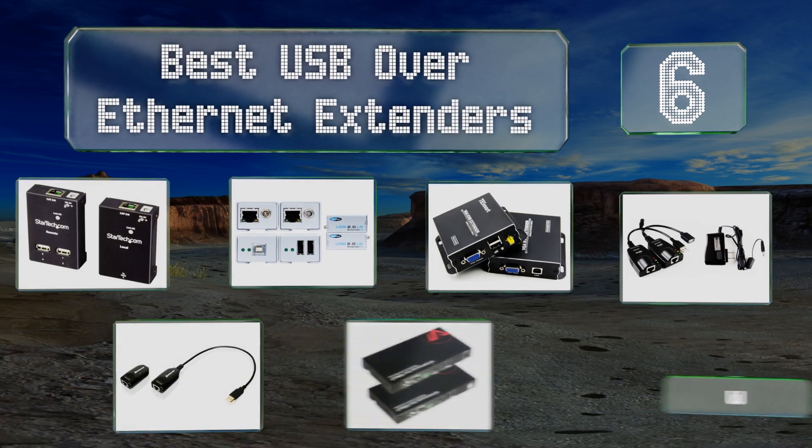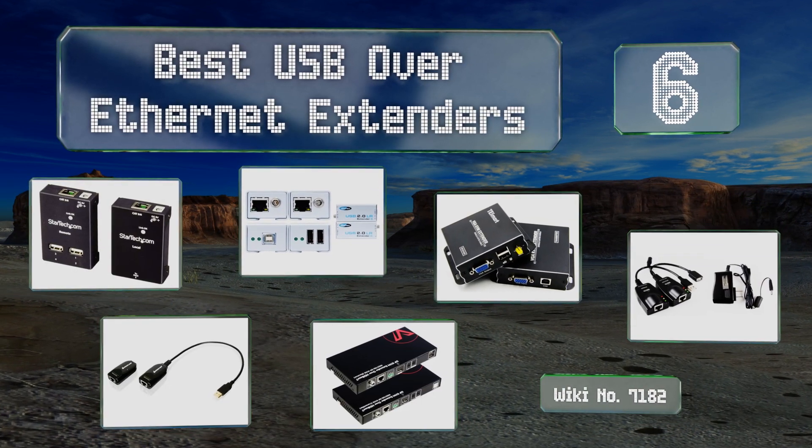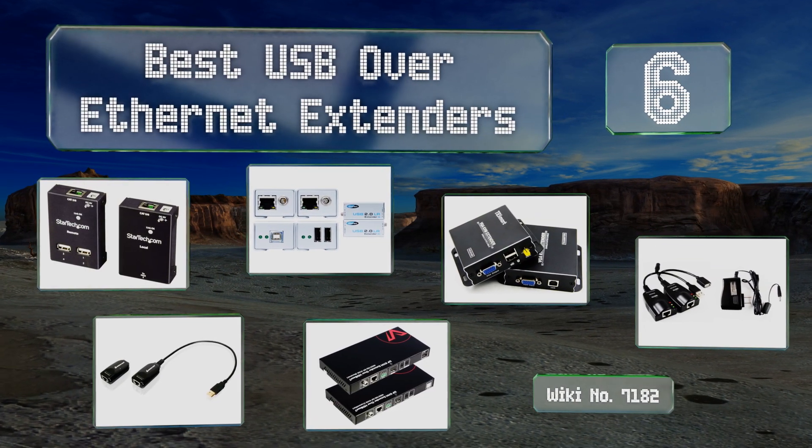EasyVid presents the six best USB over Ethernet extenders. Let's get started with the list.